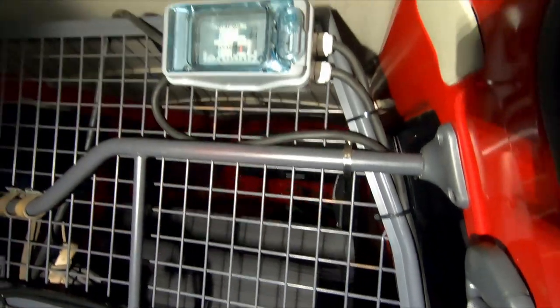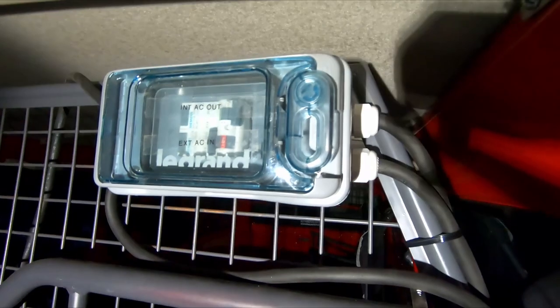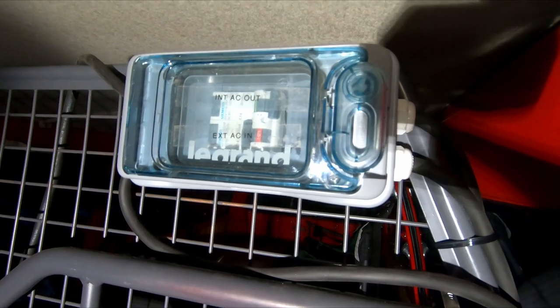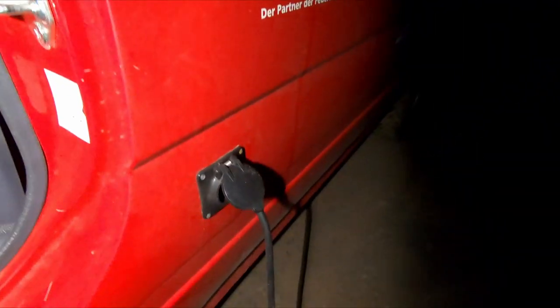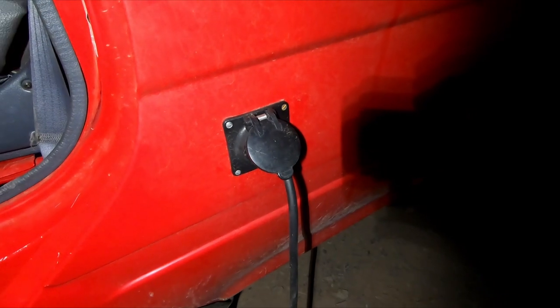Above here we have the fuse box, which has an RCBO 16 amps for the external input and also an RCBO 16 amps for the internal output. The main power comes into the car from the side — we reuse the old socket.